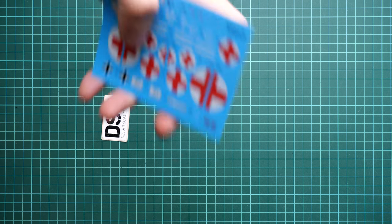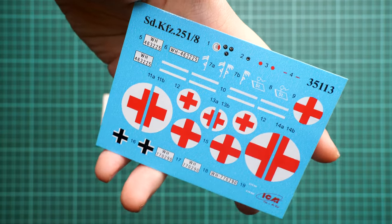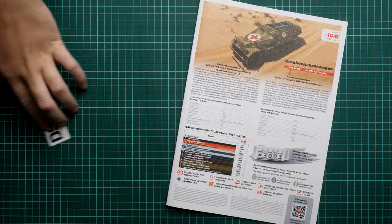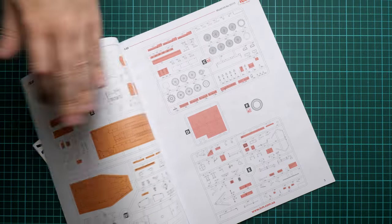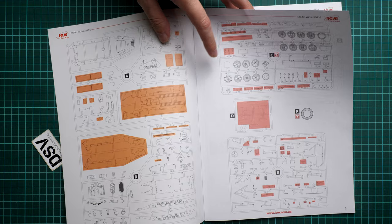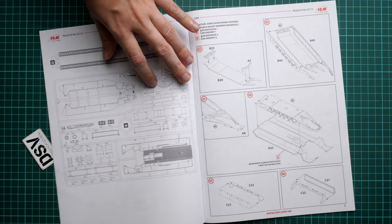First I'd like to show you the decal sheet — here we have all necessary symbols for the two marking options, and we even have dials for the dashboard, which is more than enough for a 1/35 scale kit. Next, the assembly manual: the first page has a short history note and technical specifications. The parts map uses a red-orange color to indicate parts that will not be used, and the assembly process starts with the lower hull section.